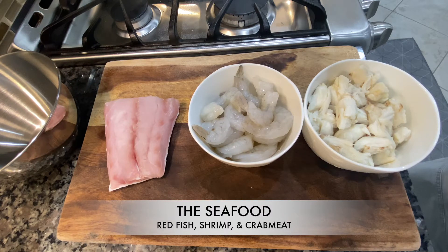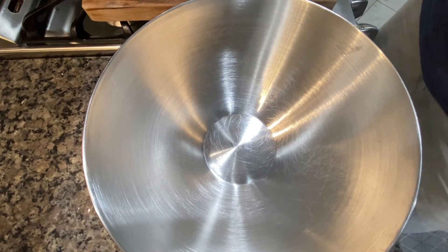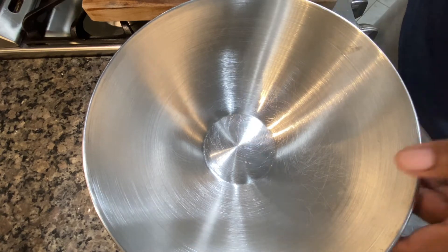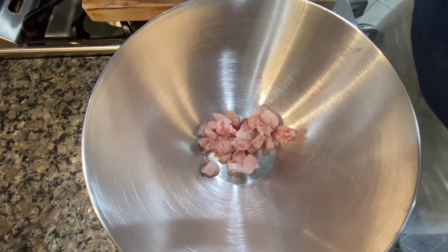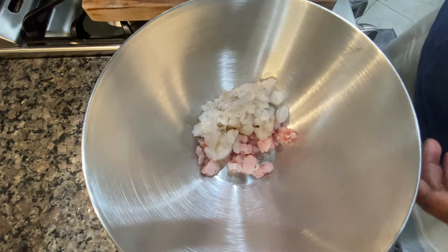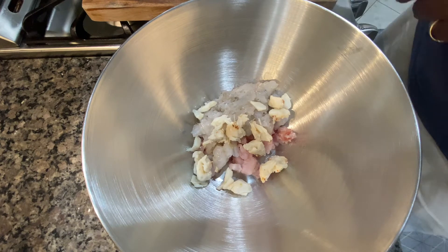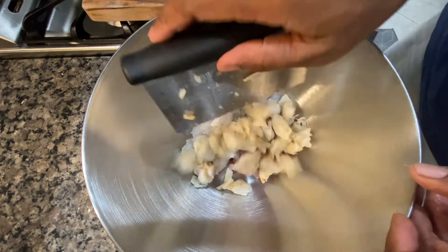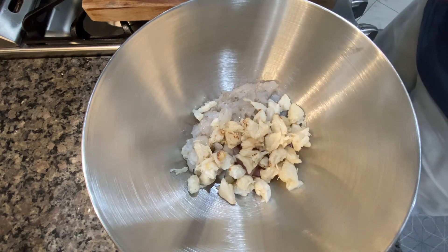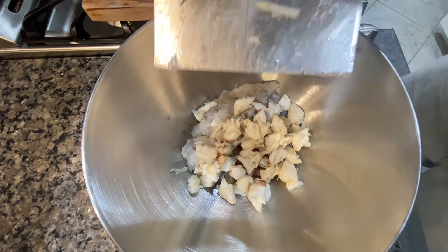We're going to start off with the seafood. I got some redfish, some shrimp, and also some crab meat. The nice thing is you can use whatever you want, but I like the combination of shrimp and crab meat. What I did was I went ahead and diced up the shrimp and crab meat, trying to make them into even pieces. Crab meat, once you get in there with your hands, it'll crumble up pretty good. We're going to get that into a bowl and get these cakes started for these sliders.